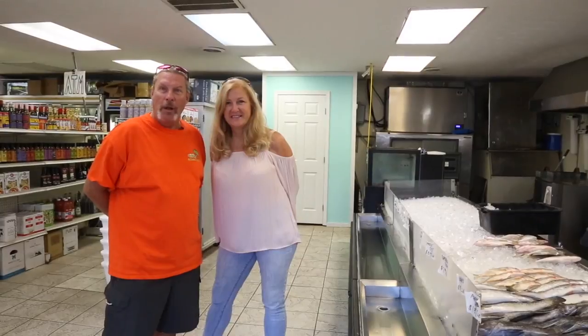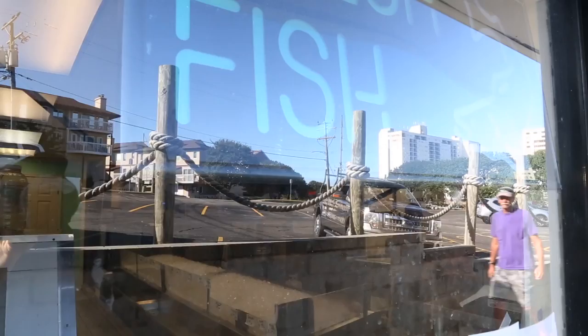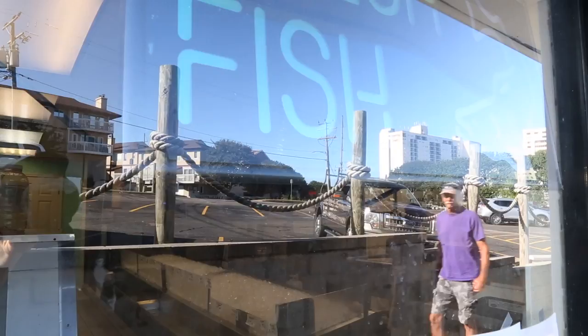It's fall and a lot of local anglers love to catch puppy drum and speckled trout. We're going to stick with puppy drum right now. Typically we'd be out in a boat catching some, but maybe the way I catch fish we'd be out there all day long, so we decided to come to the market and get the professionals to show us their selection and what to look for in some good quality fish.